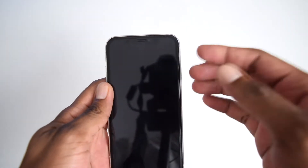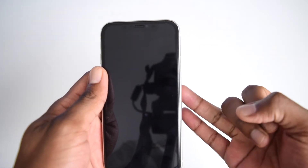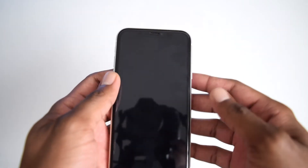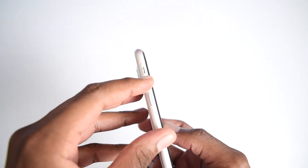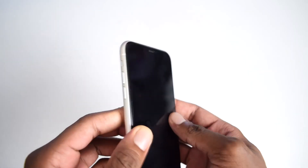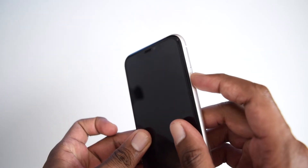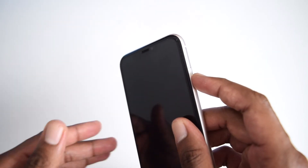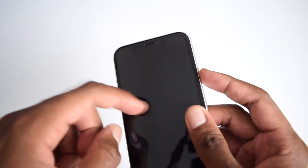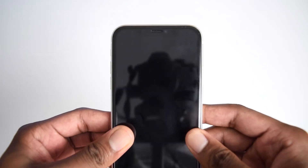If you've got an iPhone 8 or later — iPhone 8, X, 11, 12, 13, 14, or 15 — you're gonna rapidly tap volume up, then tap volume down, then press and hold the power button. So it goes: one tap up, one tap down, then press and hold the power button for about five to seven seconds until you see the Apple logo on your screen. Once you see the Apple logo, release the button and let your phone turn on.